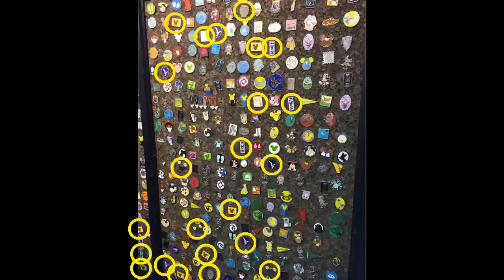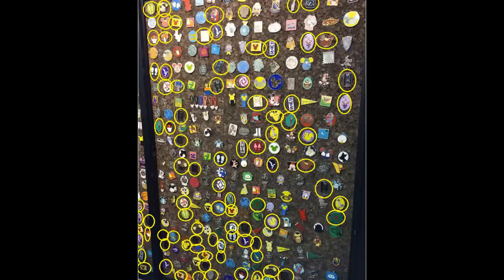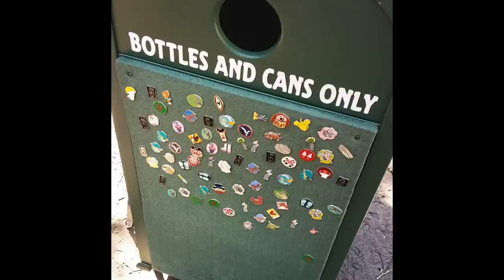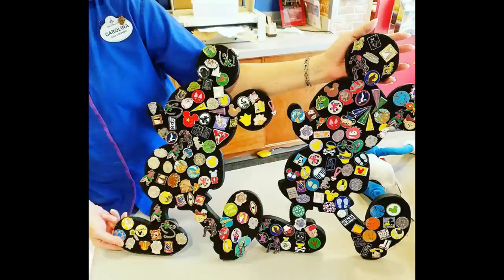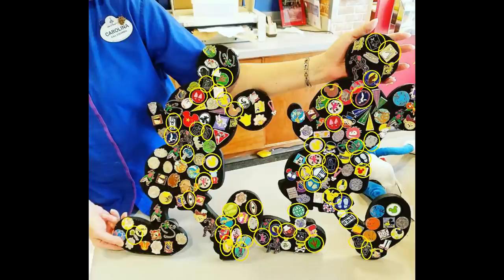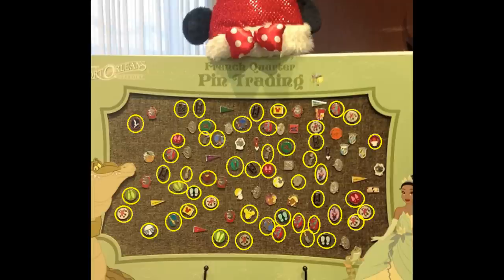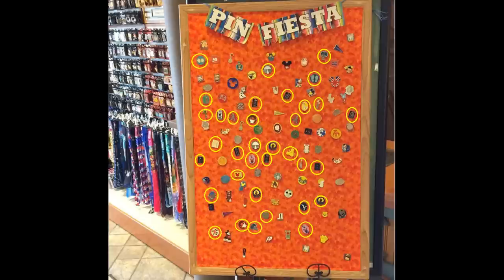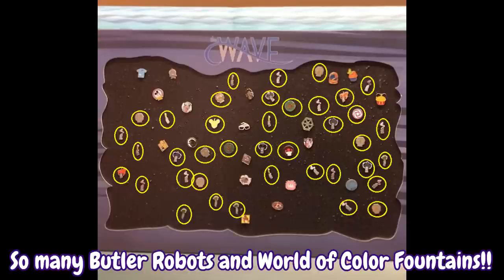Just to underscore how heavily faked these hidden Mickey series are, I'm also going to circle all the pins we've talked about so far. For perspective, we've discussed just shy of 50 different pins, and PinPix currently states there are over 120,000 Disney pins. Keep in mind that official Disney pin trading guidelines say guests should offer a pin not currently displayed on the cast member's lanyard — a rule that kind of goes out the window when there are literally five of the same pin on every board.